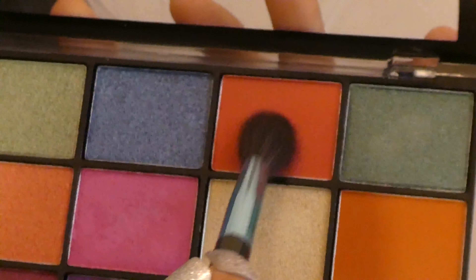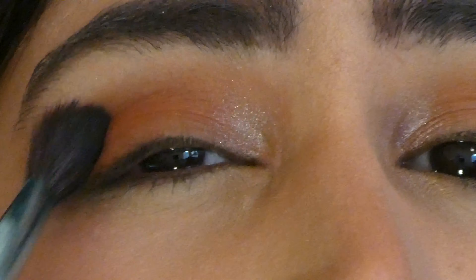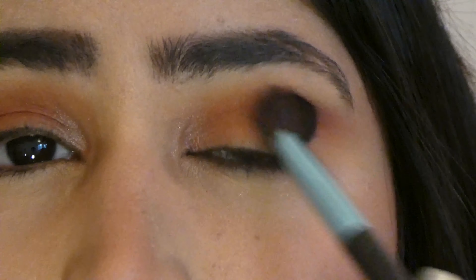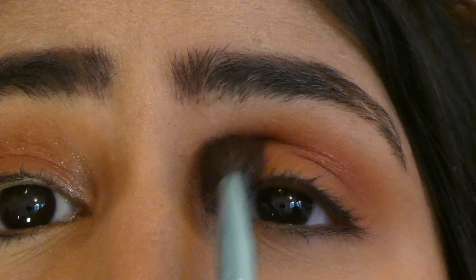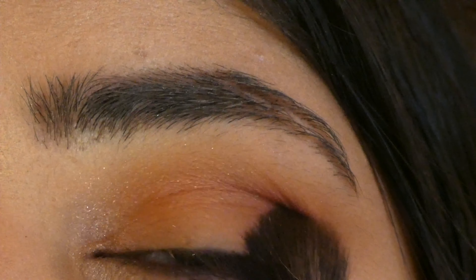Proceeding further, I took another orange shade and this time applied it on my crease directly for an intense look. I also added an orange shimmer shade on my crease as I wanted to go for a glitter look. This step is completely optional if you want to go for a matte look.